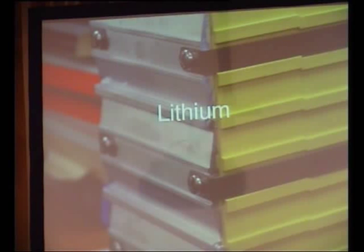Worse, some lithium chemistries — and they're not all the same — will catch fire or otherwise cause chaos if you overcharge them. The lead-acid battery just gets sick. If you do terrible things to a lithium battery, it can literally catch fire and throw your laptop across the room.